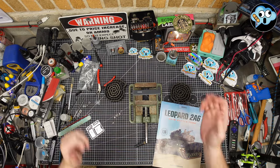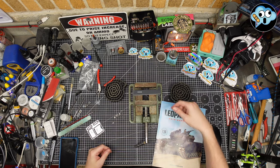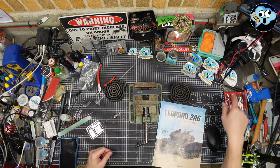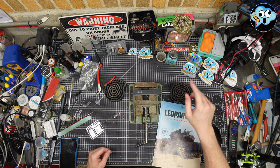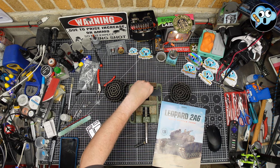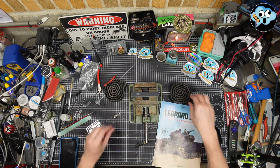Hello everybody, welcome back to the dumbest modeling channel on all of YouTube, Pit Stain Hobbies. Your host Ian here, and as always we've got Ian Screwed Up stickers. You catch something I screw up on, or you have a great tip or trick — like, subscribe, comment, email me, it's in the description. I will mail you out a free piece of swag.